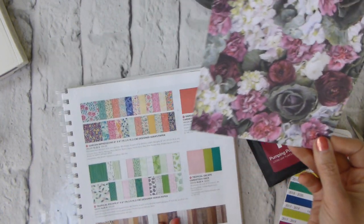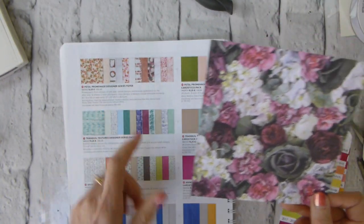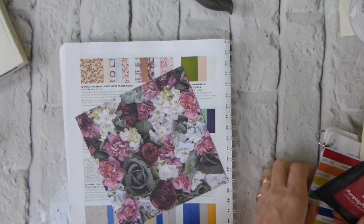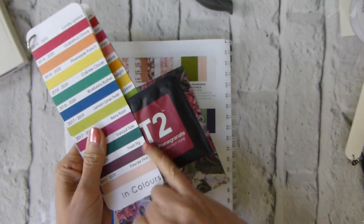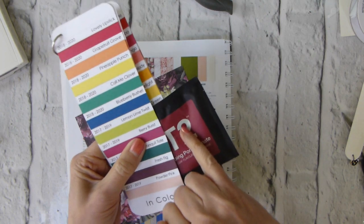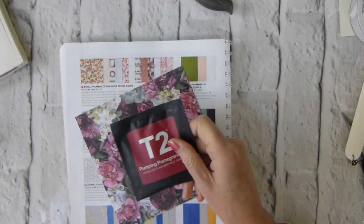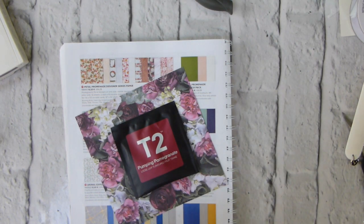And this is using the Petal Promenade Designer Series paper, and I'm matching this. It's not a perfect match, but I'm matching it to Fresh Fig. It's too red to be Berry Burst, but it's about right for Fresh Fig, and it certainly goes very nicely with this paper. So I'm going for Fresh Fig.